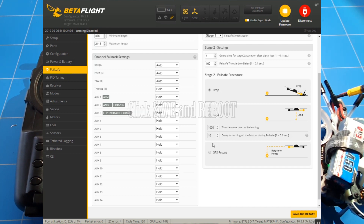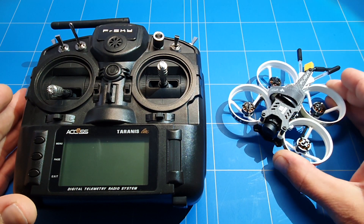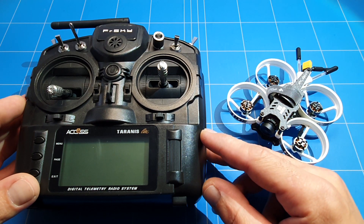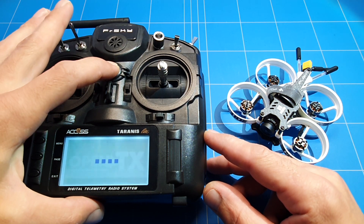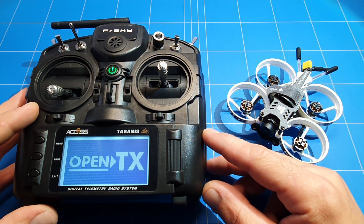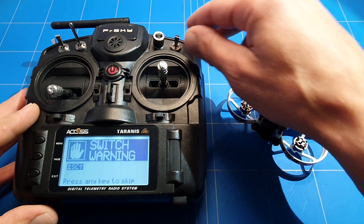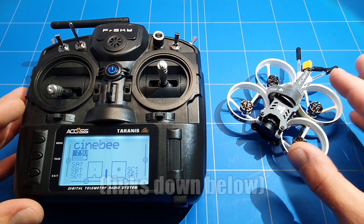Now you just have to check the drone and see if the failsafe works. We're not quite ready to fly yet — a few more things will be in the next upcoming video. At least for now we have set the failsafe. We turn on the radio — welcome to OpenTX — and you get a switch warning, but not a failsafe warning anymore. When we get it ready to fly, it's safe to fly.